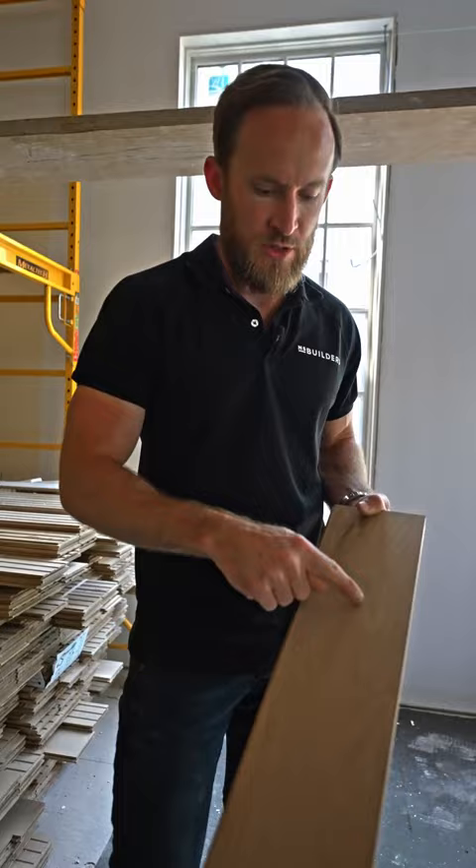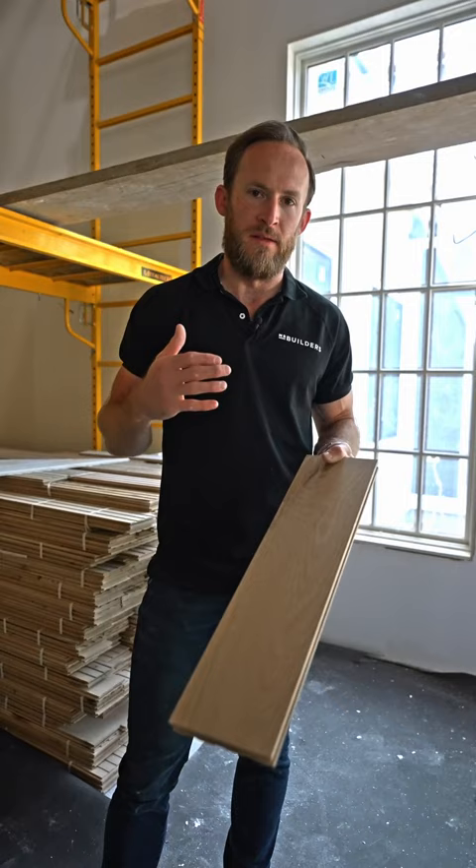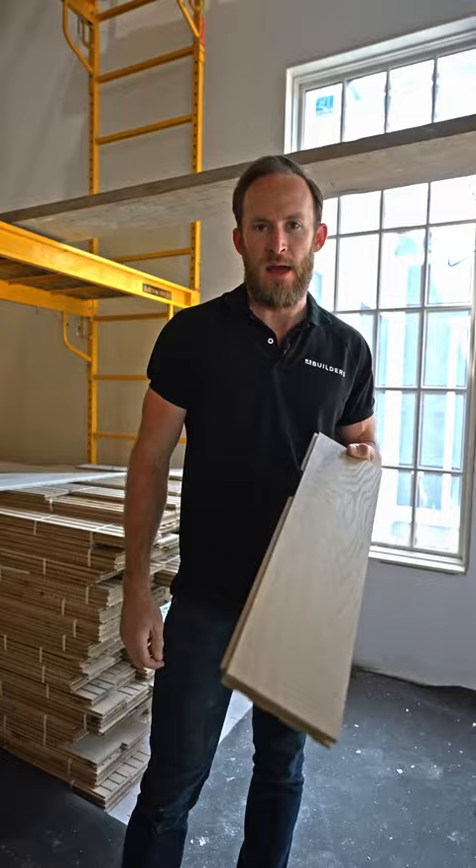You actually have this deep cathedraling — the grain goes down, cathedrals, and then comes back. That is the characteristic of a plain sawn piece of board. When you talk about plain sawn, it's actually a description of how the board was cut out of the log, and that determines what kind of grain pattern you end up getting.